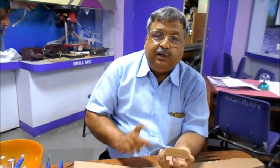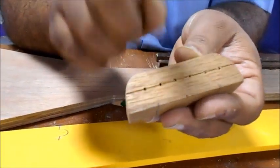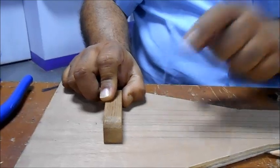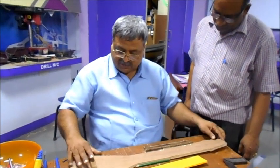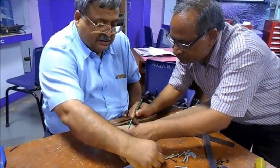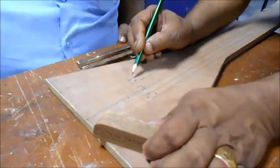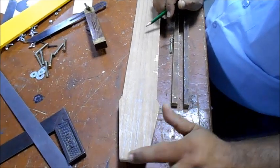Now this wooden block will act as both a bridge and a string holder. It has six holes which are one centimeter apart. We fix it at the marked position so that the center two holes match the center two lines. We take the help of a colleague to fix up this wooden block. We need to make some drill holes and insert screws. He marks two drill positions and we also need to make holes here to hold the string wires.